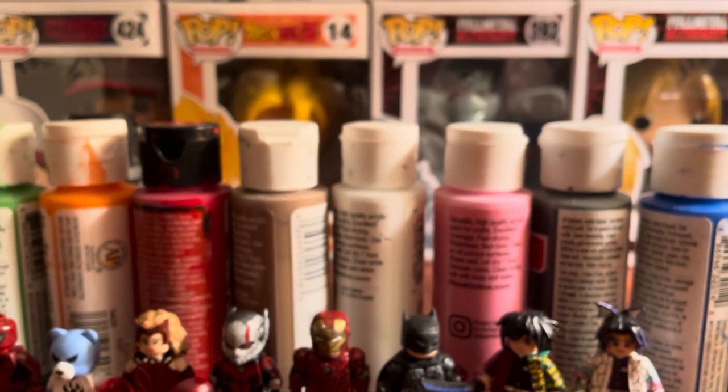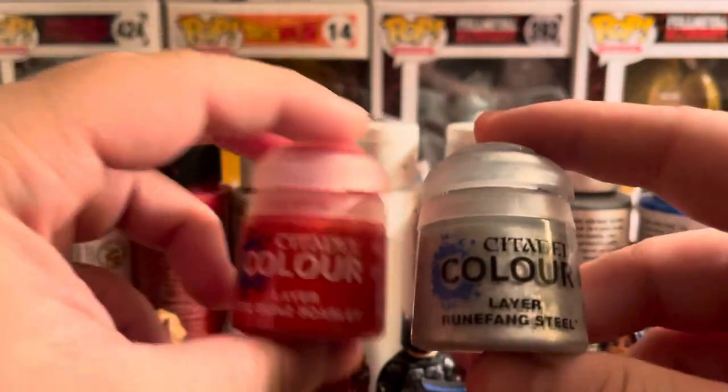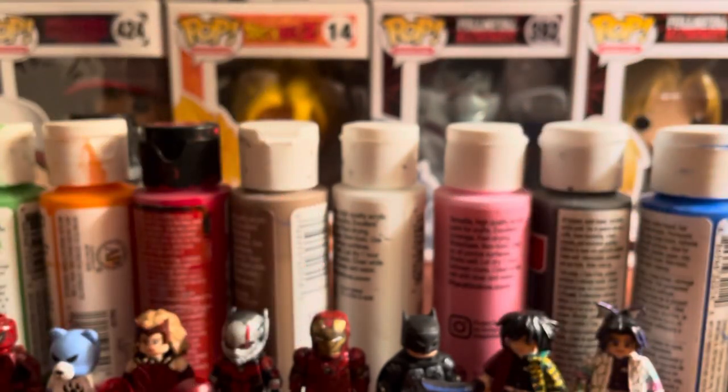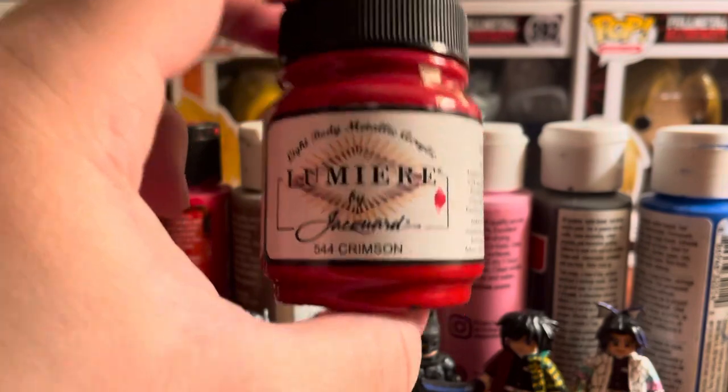I've recently started using Citadel paints. The two I've been using quite a bit are Runefang Steel and Evil Sun Scarlet. They're pretty nice and easy to work with — it's just getting the paint out of the bottle that's a little bit of a pain.